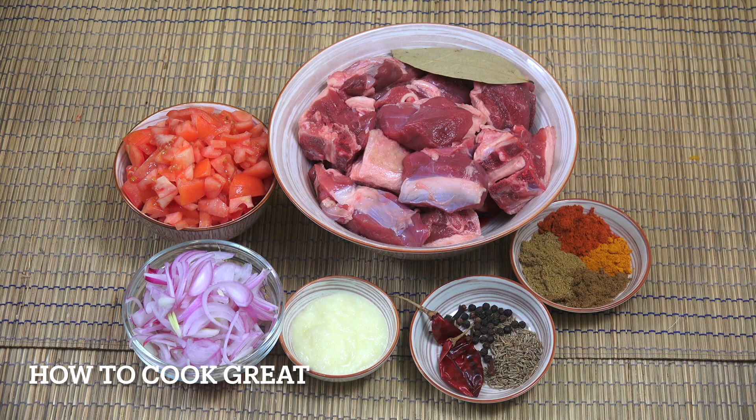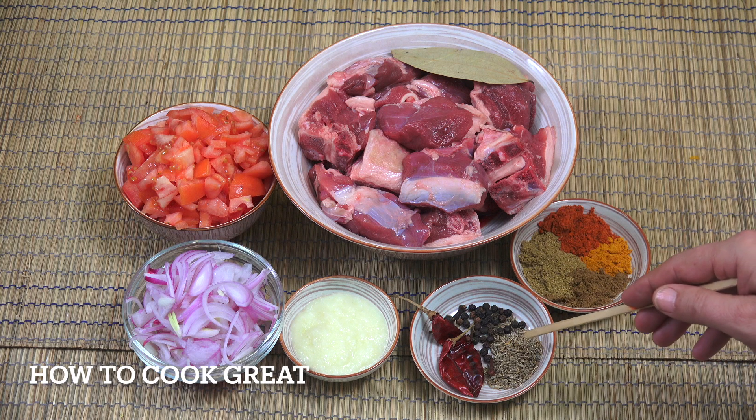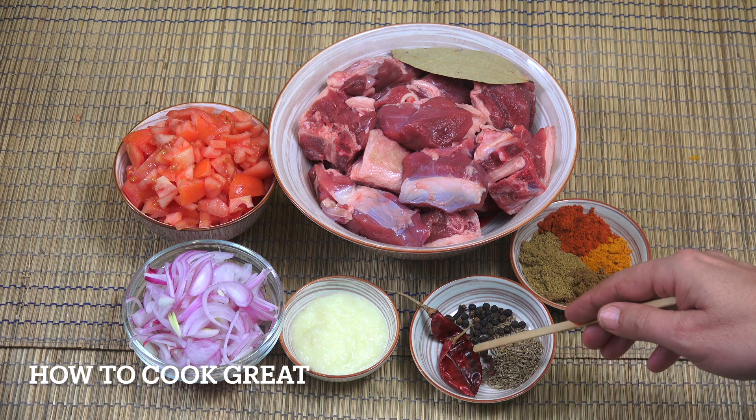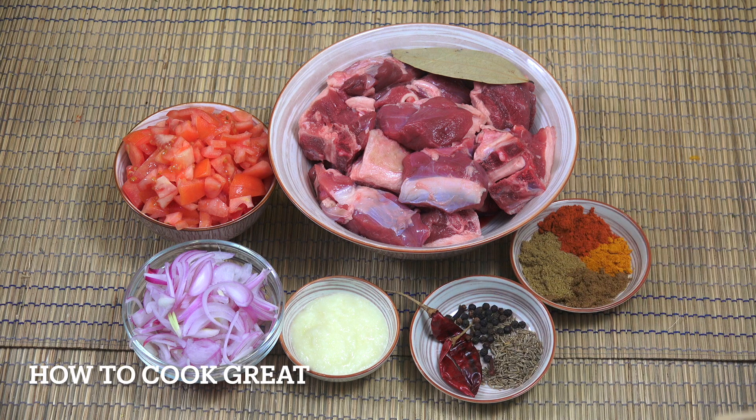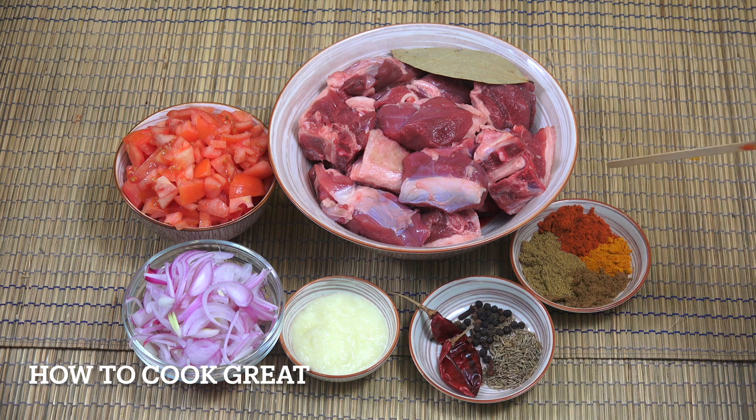We've got one tablespoon of garlic ginger paste, then here I've got two teaspoons of cumin seeds, a couple of dried red chillies, maybe a teaspoon or so of black peppercorns, and just a few cloves.